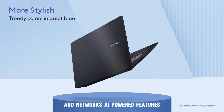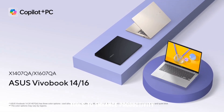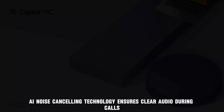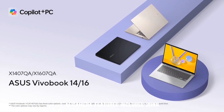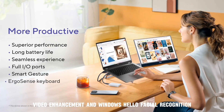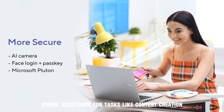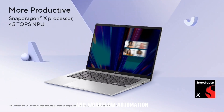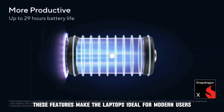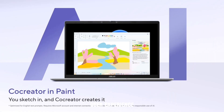AI-powered features. The VivoBook 14/16 series integrates advanced AI tools to enhance productivity, including AI noise-canceling technology for clear audio during calls, AI camera features with 3D noise reduction video enhancement and Windows Hello facial recognition, and Copilot Plus integration providing AI-driven assistance for tasks like content creation and workflow automation. These features make the laptops ideal for modern users seeking intelligent solutions.